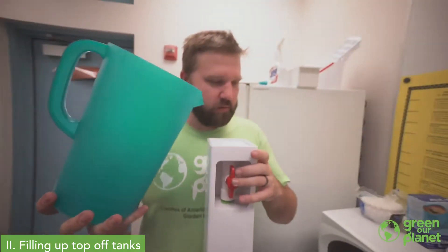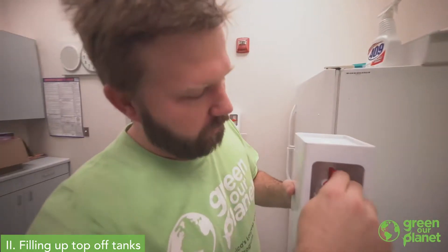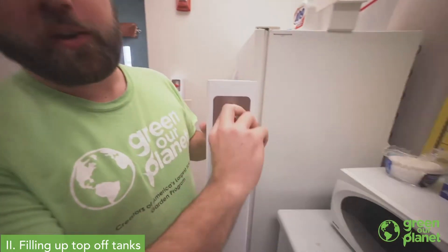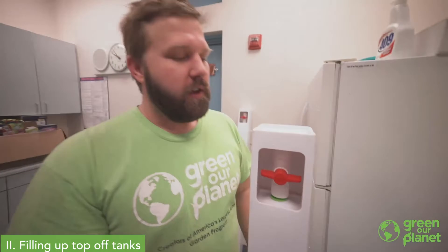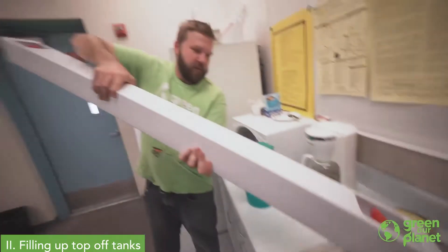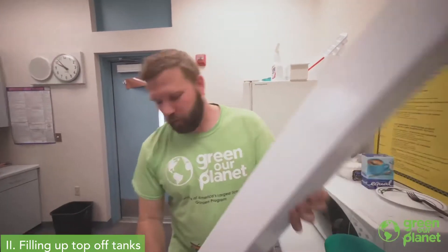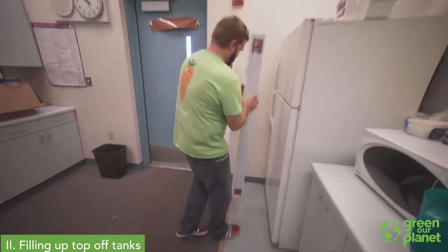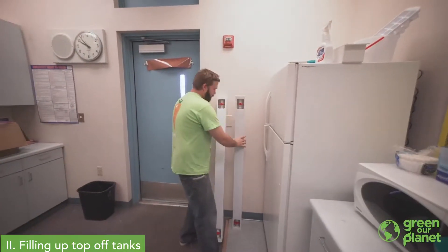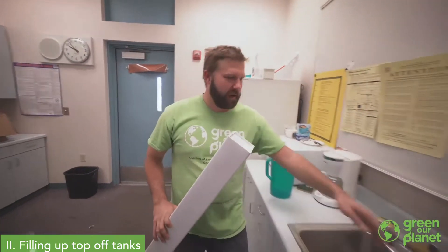We got our two and three-quarters gallons in there — pretty much filled right to the top. We're now going to close that valve so that the little water that was on the top will come out without leaking or losing water. And now we'll repeat for tower two.